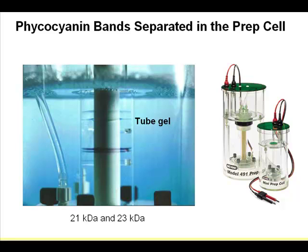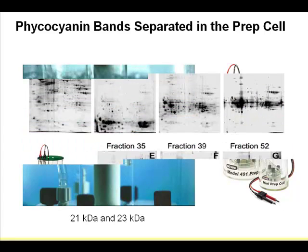Here is a zoom-in view of the core part of the PREP cell. This is the gel, and these are the dye-colored protein bands. The bottom one is 21 kilodaltons, the top one is 23 kilodaltons — this shows you the resolving power of this fractionation. And it doesn't have to be denatured; it can be run as a native gel.